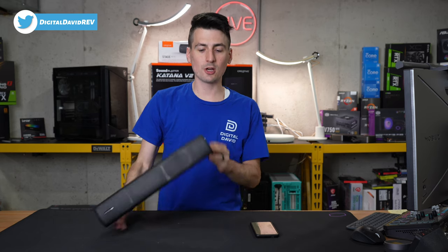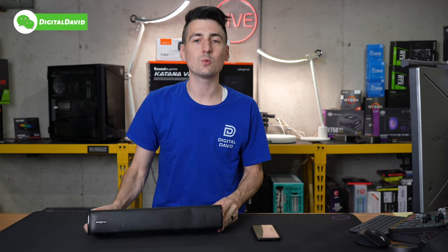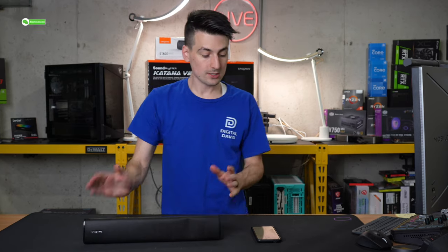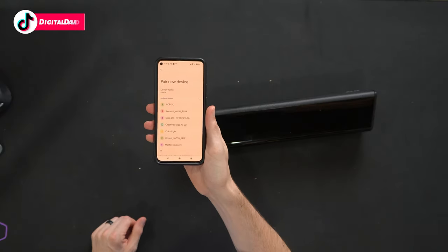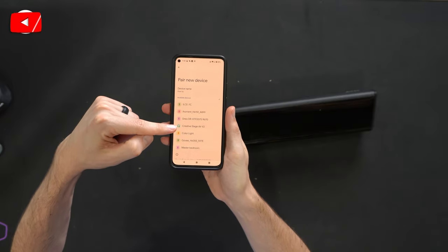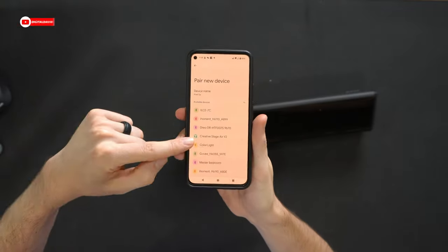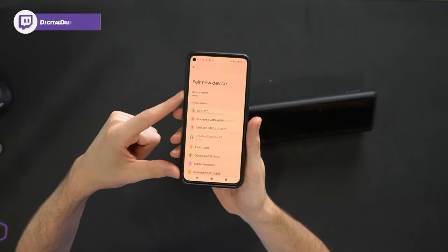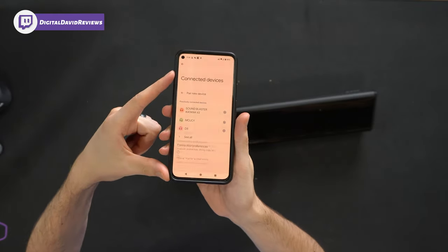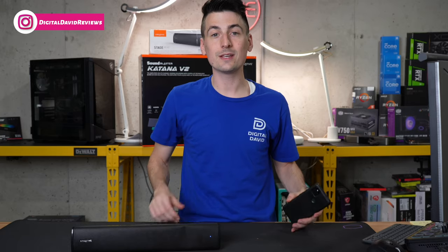Now let's go ahead and set it up and try it out. We've just powered on the speaker by holding down the power button. As soon as we powered it on, it said it's waiting for a connection, so we're ready to pair it with our Bluetooth device. On our device, it's showing up as Creative Stage Air V2. We select it, it works on pairing, and there we go — it just connected. Now we can start listening.